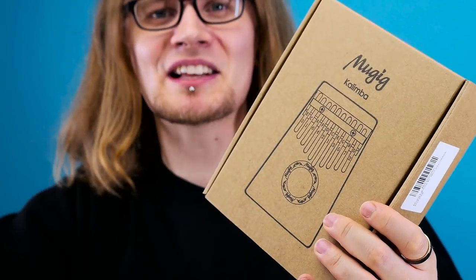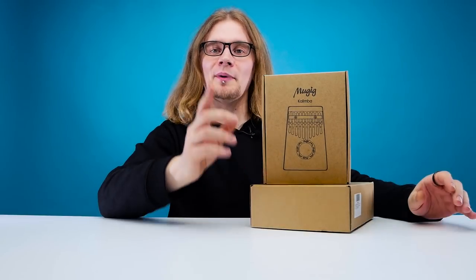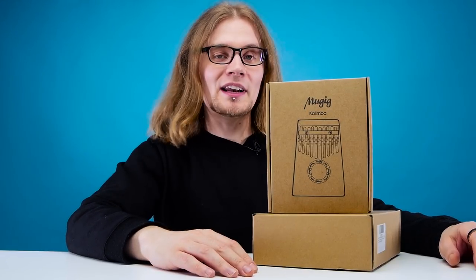I think that's what it's called — kalimba. These are an African instrument which I've never really heard of, but I had seen on the internet every now and then with someone playing it well, and it's a beautiful, beautiful instrument.